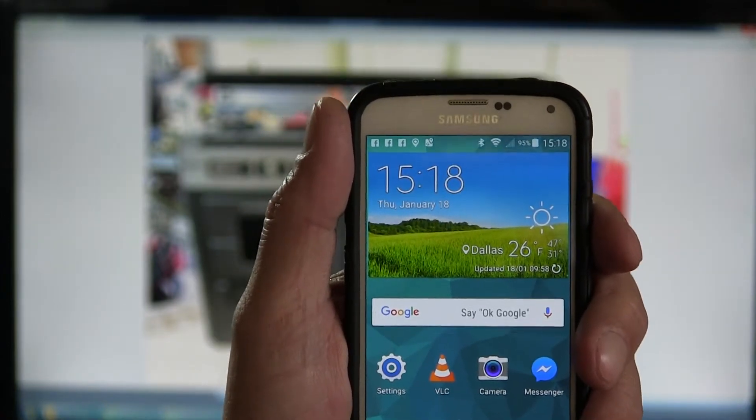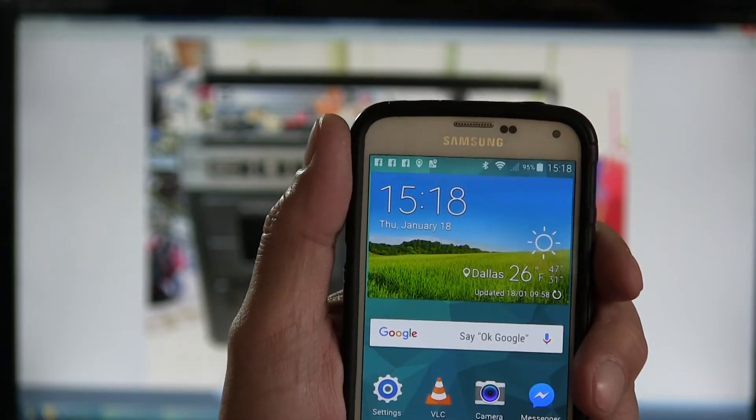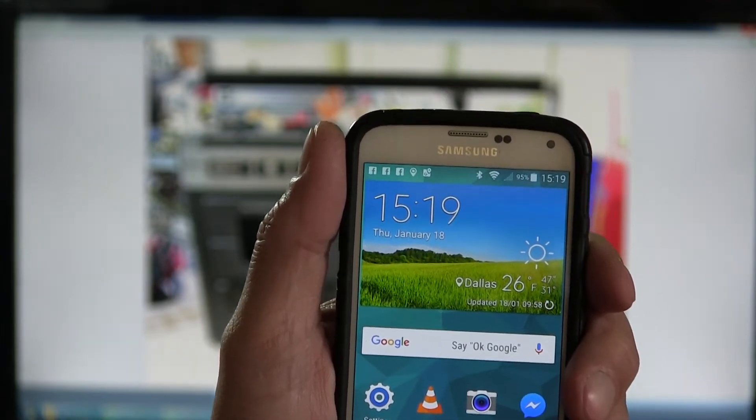Here's another one. It's what, 15... 18. Thursday, January 18, 2018. All these 18s.